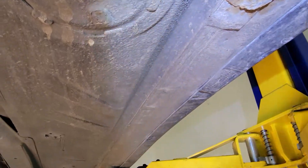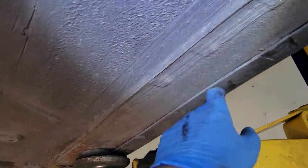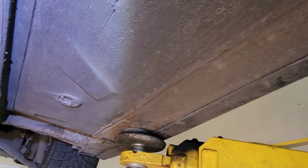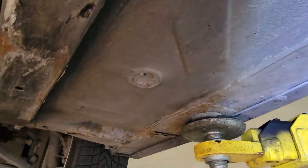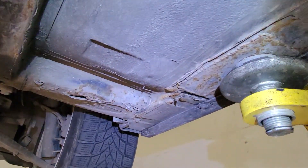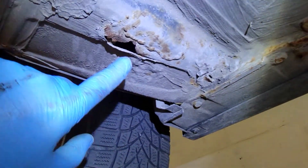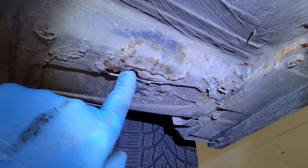You've got some surface rust here on the inner rocker panels. This car has plastic rocker panel covers installed — we did not install them, so there's no telling what's underneath. But from this side it looks pretty good. Now here you've got three little drain plugs: one, two, three.